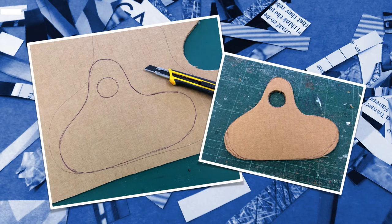I then redrew the shape larger on a piece of cardboard and cut that out. The outside I cut with scissors, but the inside circle I cut using a box cutter.